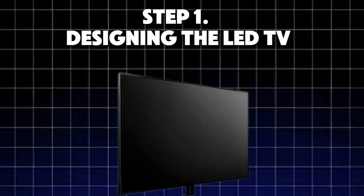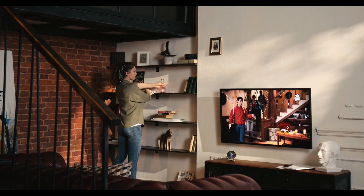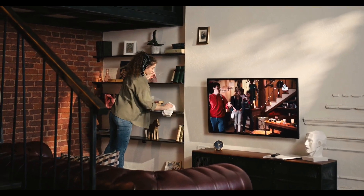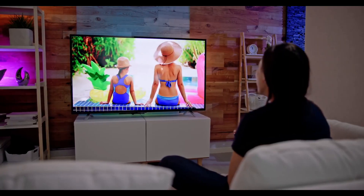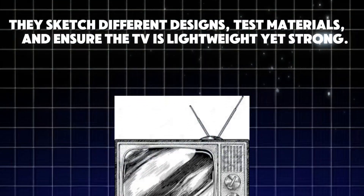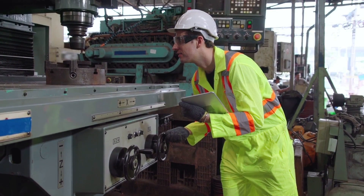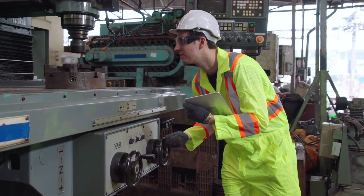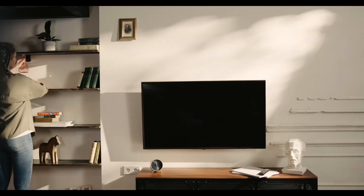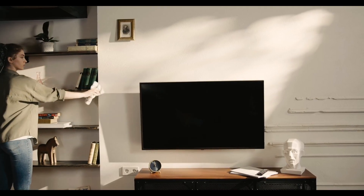Step 1: Designing the LED TV. Every LED TV starts as an idea. Engineers and designers work together to create a TV that is stylish, thin, and packed with modern technology. They sketch different designs, test materials, and ensure the TV is lightweight yet strong. One of the biggest challenges is balancing size and durability — modern TVs are ultra-thin, yet they need to be tough enough to survive bumps during shipping and setup.